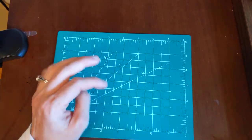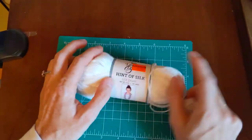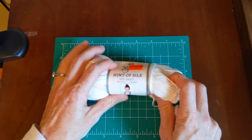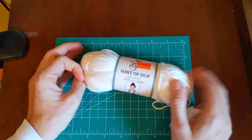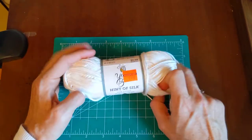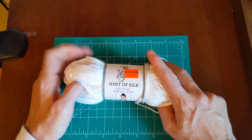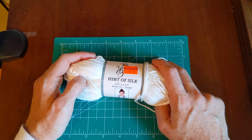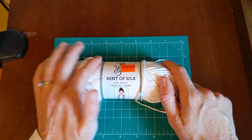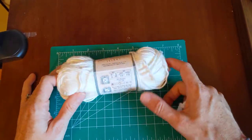The next one I'm going to talk about is the Hint of Silk — I see it a lot in yarn hauls. I only picked up one to try. I've never worked with silk before, but this is what I would picture silk to feel like. It has bamboo in it, and I believe bamboo is actually a product of rayon.